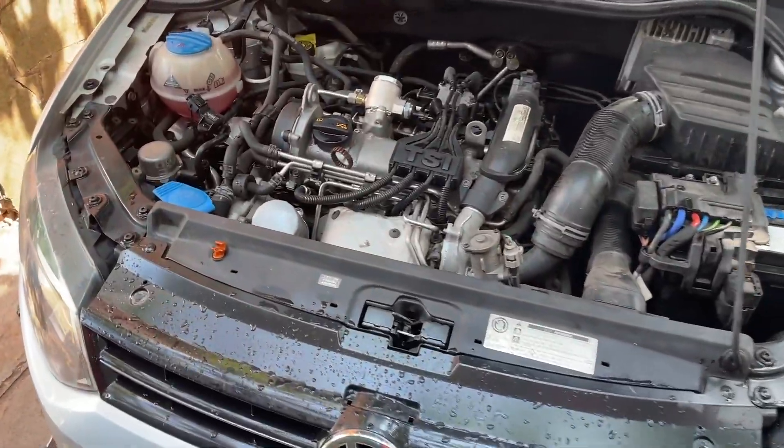Ladies and gentlemen, how's it going? It's your boy Frank with another DIY. Today we are working on the MK5 Polo, so stay tuned.